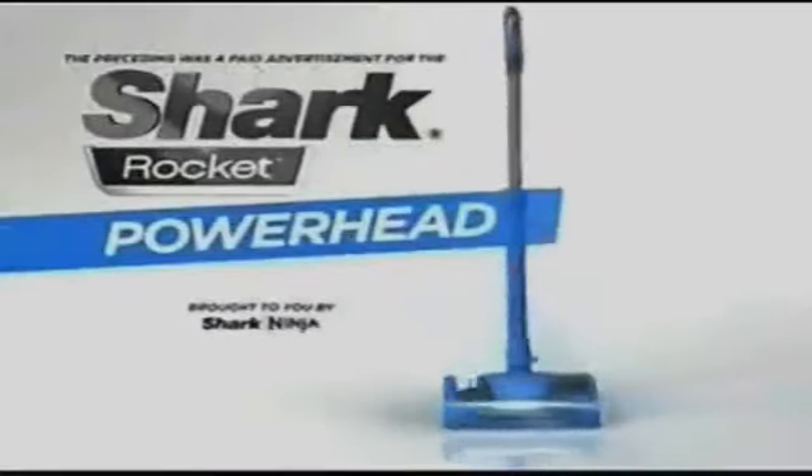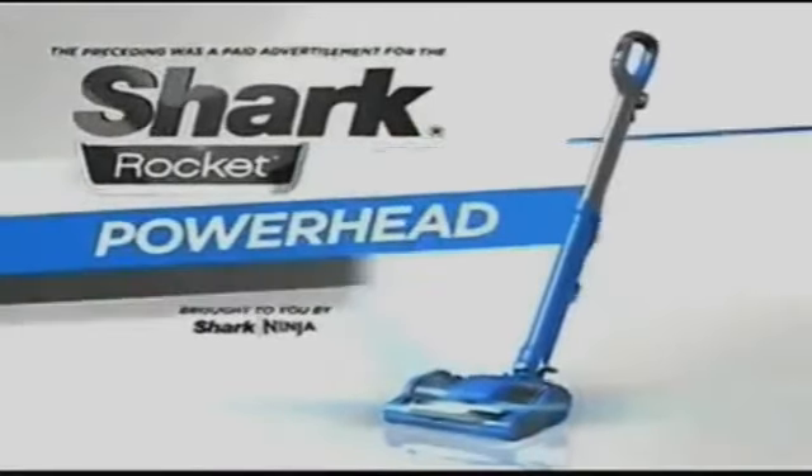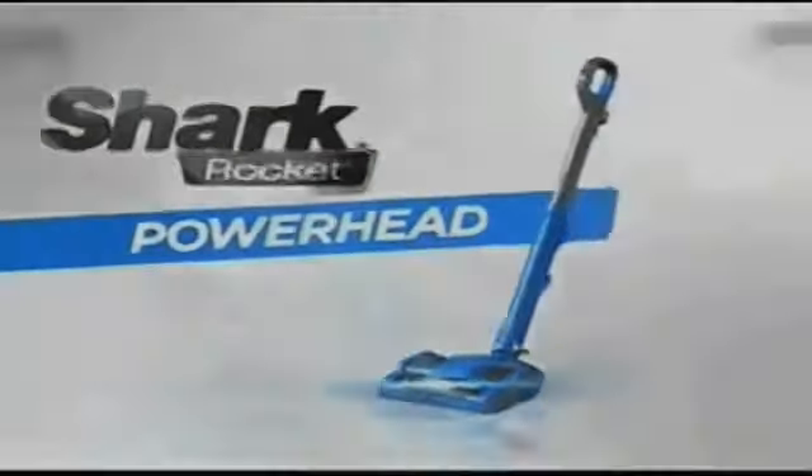The preceding was a paid advertisement for the all-new Shark Rocket Powerhead, brought to you by Shark Ninja.